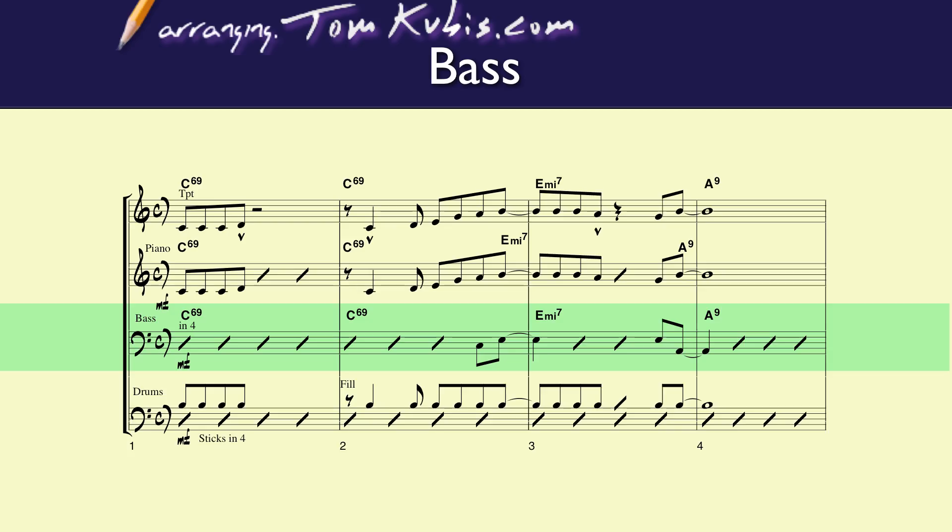You'll notice that the bass clef has a marking of common time, and also a dynamic marking, which is really important. Those are the kinds of things that bass players and any rhythm player need to see at the very beginning: a clef sign, a dynamic marking. You'll also notice the bass player has slash marks — placekeepers — so the bass player is going to pick his way through those.